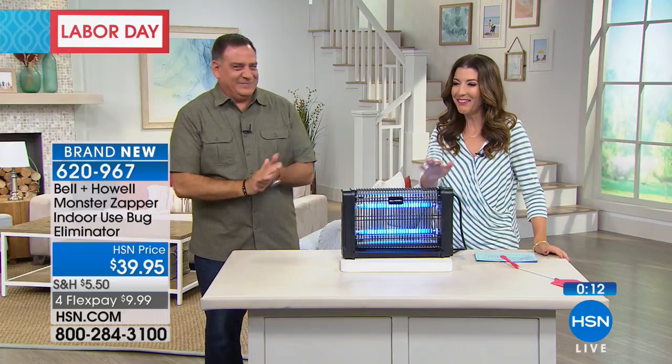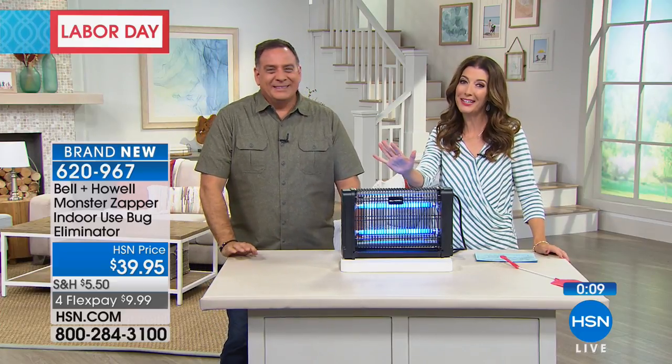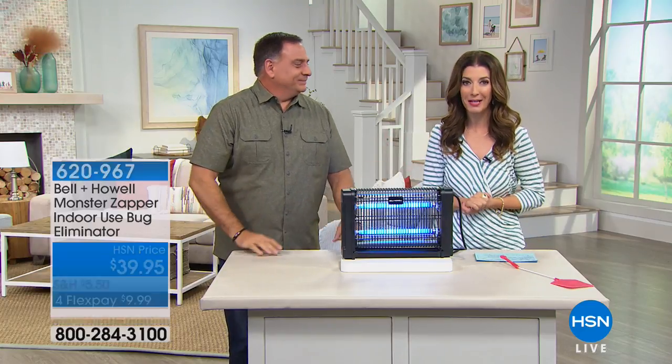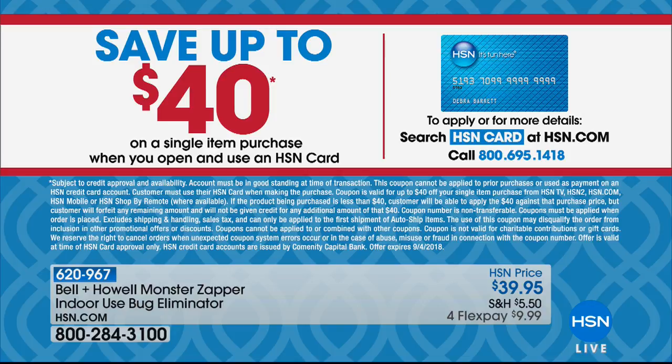Get the Monster Zapper, brought to you from our very own bug guy. We have an HSN flex pay price on everything this weekend. Also, you can save up to forty dollars on a single item purchase when you open and use an HSN credit card — instantly apply, get approved, make your first purchase, and we'll take forty dollars off. We're doing that just for Labor Day weekend, so check your wish list and shopping cart and enjoy that forty-dollar coupon.